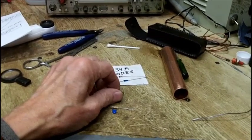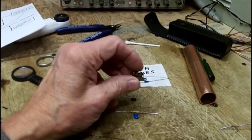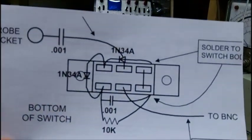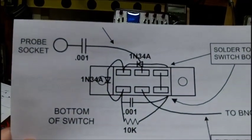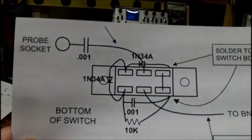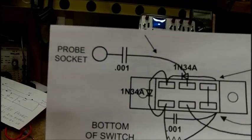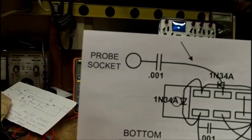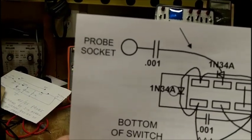The other option I was going to do is put six little — well, I wouldn't need six according to this. If you're looking at the switch, the two center ones — the top center is going to be fed with a 001 from the probe tip or the probe socket, because that's what I've got. And then the probe tip sticks in that.